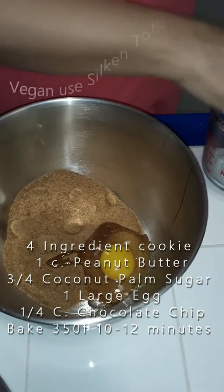What I like to do is bake it at 350 degrees for only 10 to 12 minutes, then put them in the refrigerator so they get hard. I wouldn't leave these out because they melt — it is peanut butter after all with no flour at all.